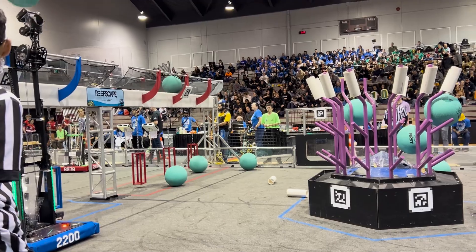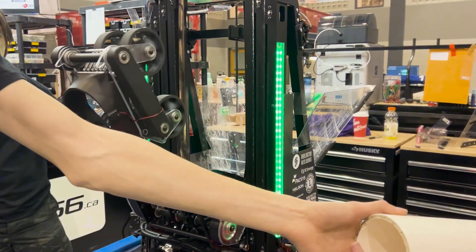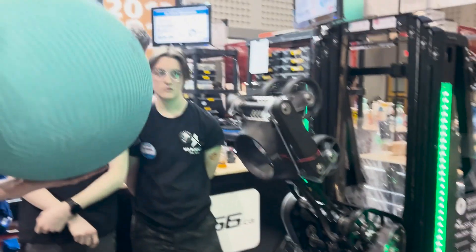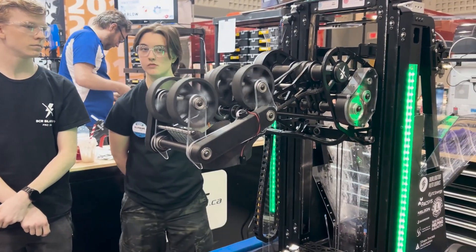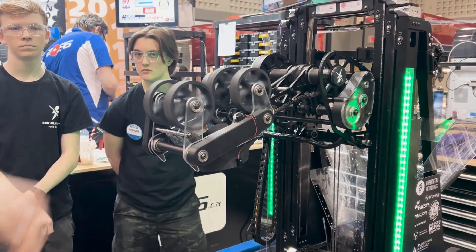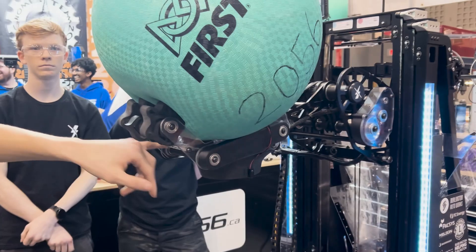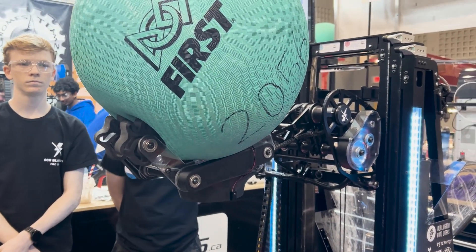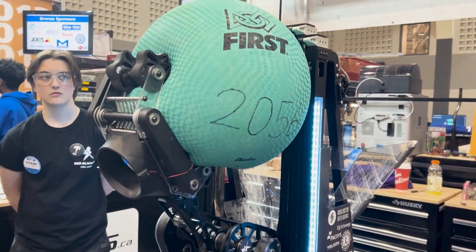Do you want to show the algae then? Of course. So how we intake algae is using the same end effector. It probably wouldn't be able to pinch the algae normally, so we added these springs and a movable front here. It opens up to pinch the algae to get a better grip on it — the whole intake opens up this way using the springs to grab the algae and pinch it harder. Then we can release it and bring it back like this so that when we're driving around, nobody can knock the algae.